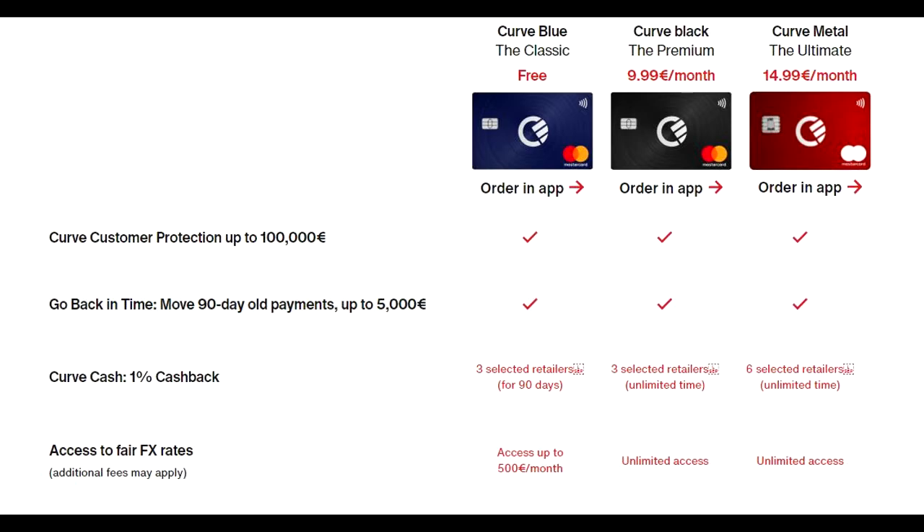You're also going to have the Go Back in Time feature on all of them. The Curve Cash 1% cashback feature is available for 90 days and three retailers on the free tier. With Curve Black you get three retailers but it's unlimited, and with Curve Metal you get six different retailers, also unlimited.